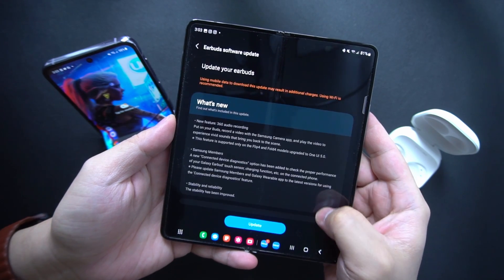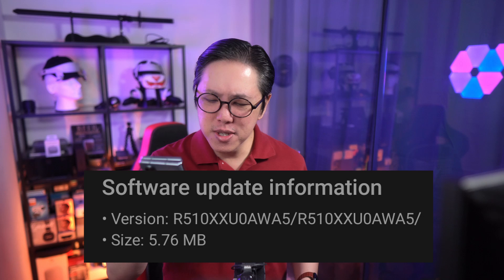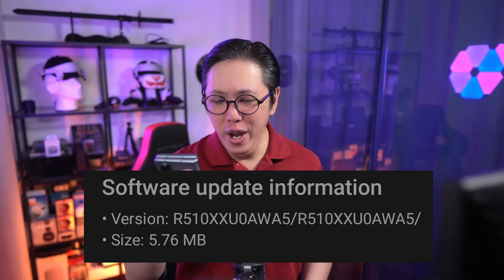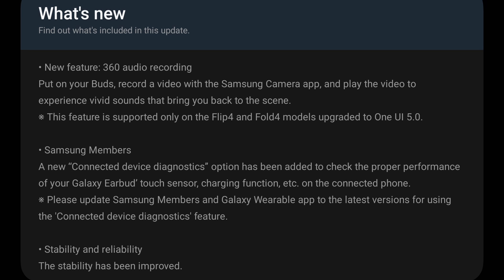A new firmware dropped recently for the Samsung Galaxy Buds 2 Pro. This one's called R510XXUOAWA5, and according to the updated list, it adds two very interesting features: 360 degree audio when recording videos, effectively turning them into Binaural Microphones, and a Connected Diagnostics feature.